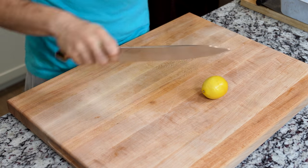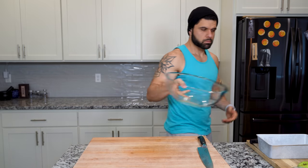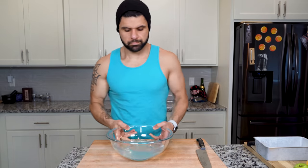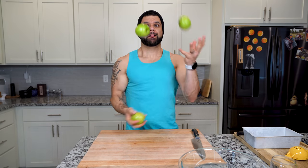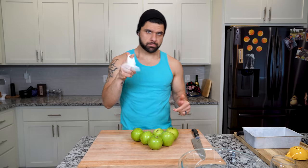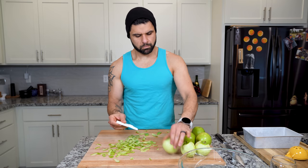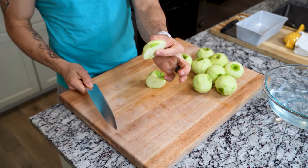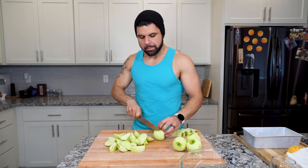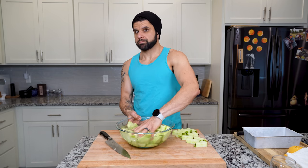While that dough is chilling in the fridge, we are going to start on our filling. For that we are going to need one whole lemon, which is going to be very crucial mostly because it's going to prevent the apples from browning. Grab a bowl and fill it with cold water and the lemon juice. Once your bowl of water is ready, we need to peel a bunch of Granny Smith apples — about six apples. As you cut each piece of apple, make sure you put it into that lemon water to keep it from browning. These apples are going to be totally fine hanging out in this lemon water for about 20 to 30 minutes while we work on our dough.